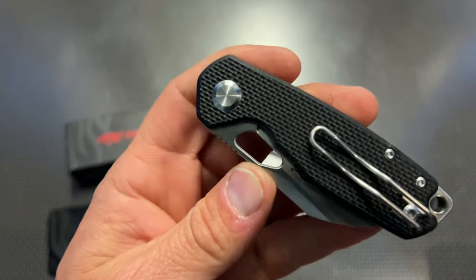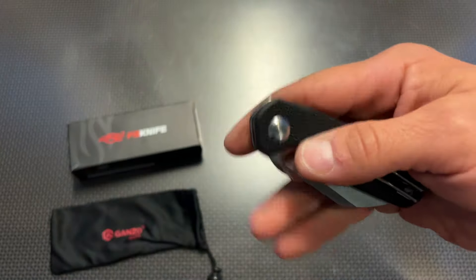We are going to start with the Ganzo Firebird FH924. This is available in four different color variations, features a D2 steel blade and G10 handle with a wire pocket clip. This is nothing spectacular — it's not mind-blowing when it comes to quality — but what it is is a great knife at an affordable price featuring very nice materials. The G10 has some pretty decent texturing, jimping on the back of the blade, and the D2 steel comes fairly sharp out of the box. The action is fairly smooth.